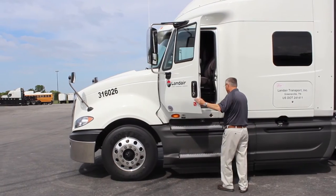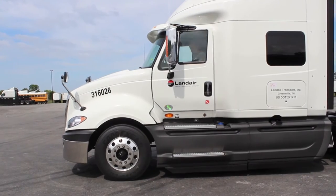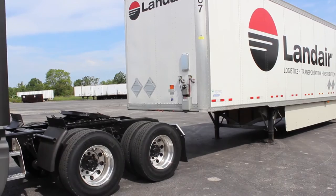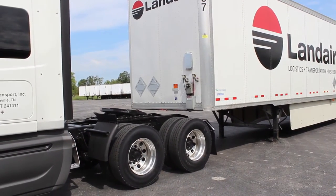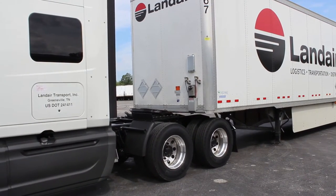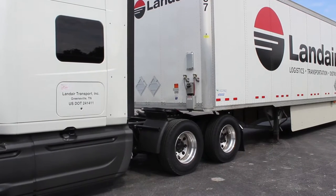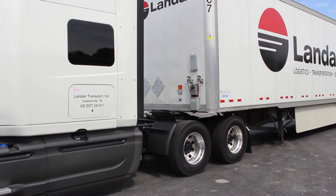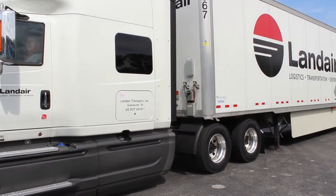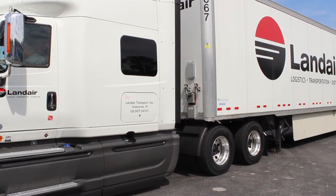After he has done that, he'll get back into the truck using three points of contact and back underneath the trailer. Anytime you're backing under a trailer, whether loaded or empty, all of Landair's equipment is specced with air ride suspension. As you're backing under the trailer, you should see the suspension go down. If you don't, you want to stop and make sure the trailer is not too high. For those with air dumps, you can air dump the trailer, release the air dumps back underneath the trailer, then raise it until the fifth wheel is against the plate of the trailer and then back under.